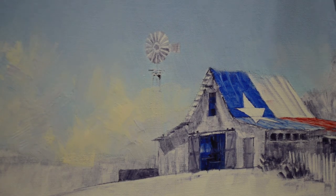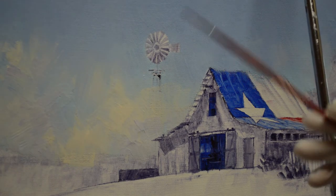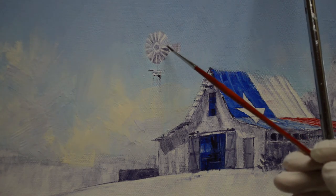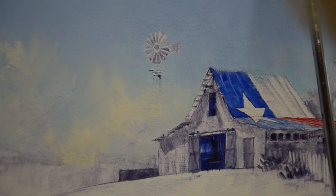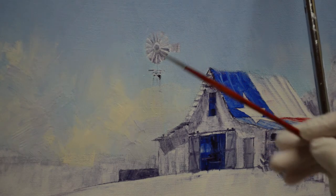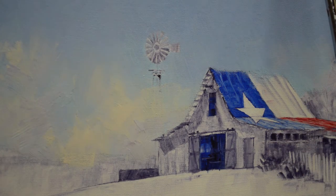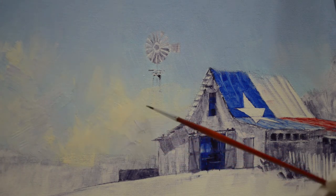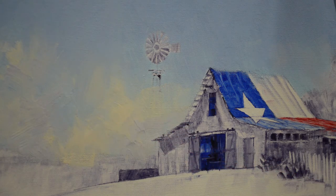We're going to paint this windmill now. If you've watched the first part of this video, it was blocked in or sketched up with a mixture of my mud previously, and that has been allowed to dry. I've painted the sky — the upper part is cobalt blue plus white, coming down to phthalo blue plus white. The clouds are mud plus a little white, and then cadmium white plus some cadmium orange plus a tiny bit of mud. Now I'm using a mixture again of mud plus liquid to draw the window in.